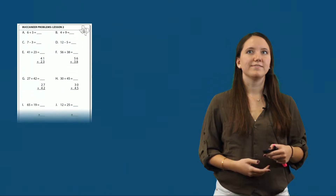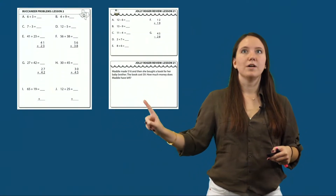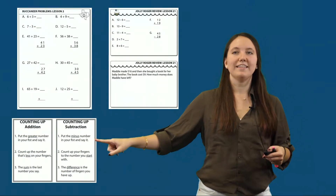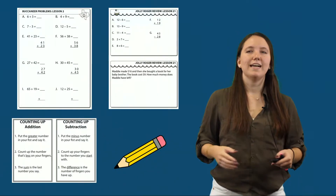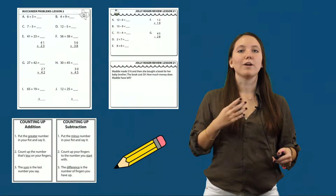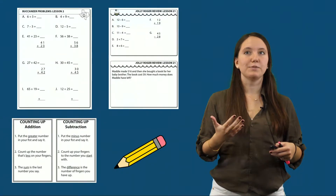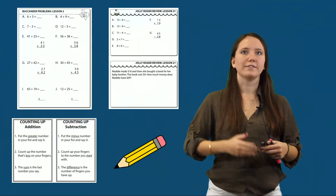In order to complete addition and subtraction problems with regrouping, students need the following materials: their Buccaneer Problem Worksheet or their Jolly Roger Review Worksheet, depending on what they're doing; their Counting Up Addition and Subtraction Posters; and a pencil. As students become more fluent and comfortable with regrouping, teachers can fade out these posters over the course of the intervention.